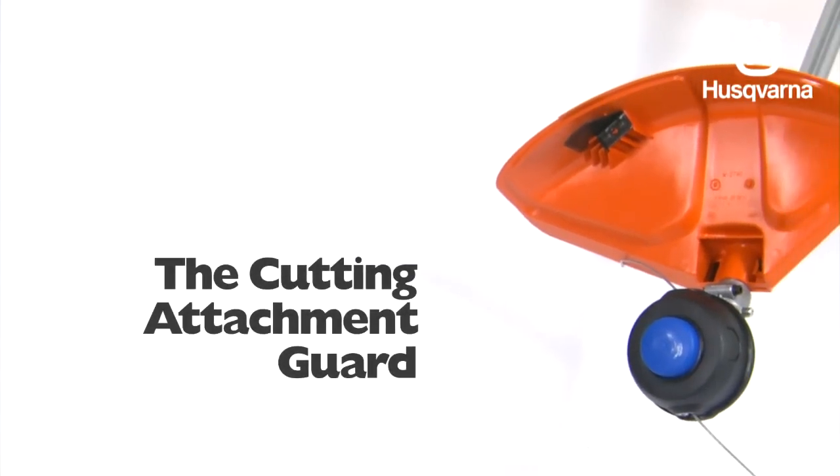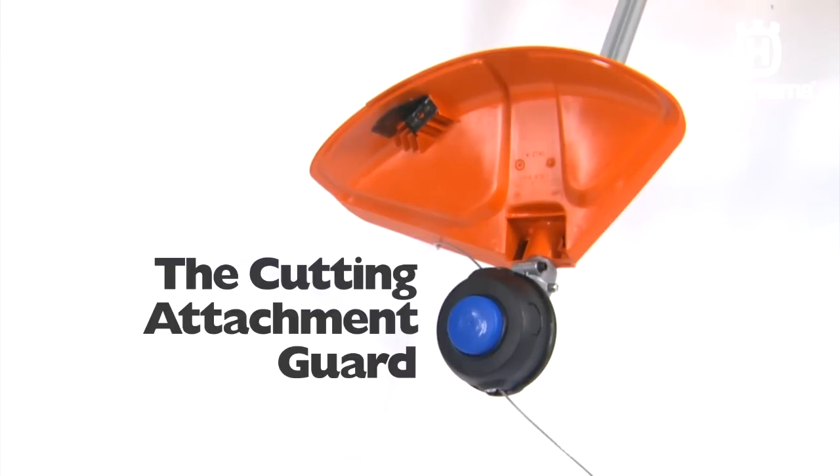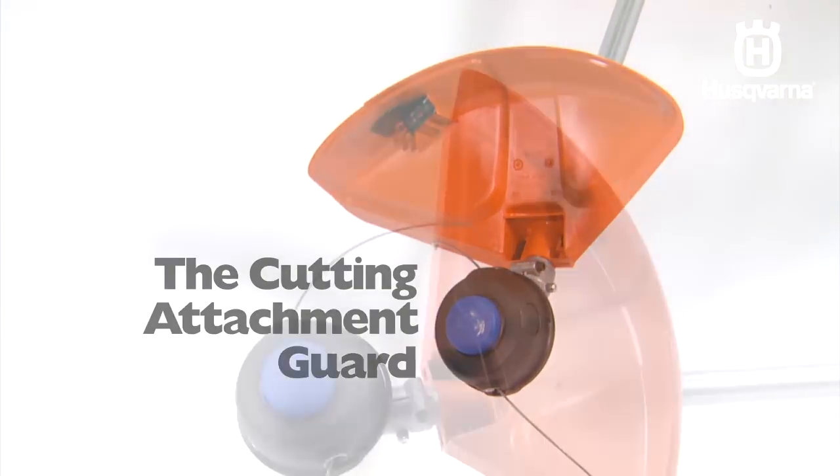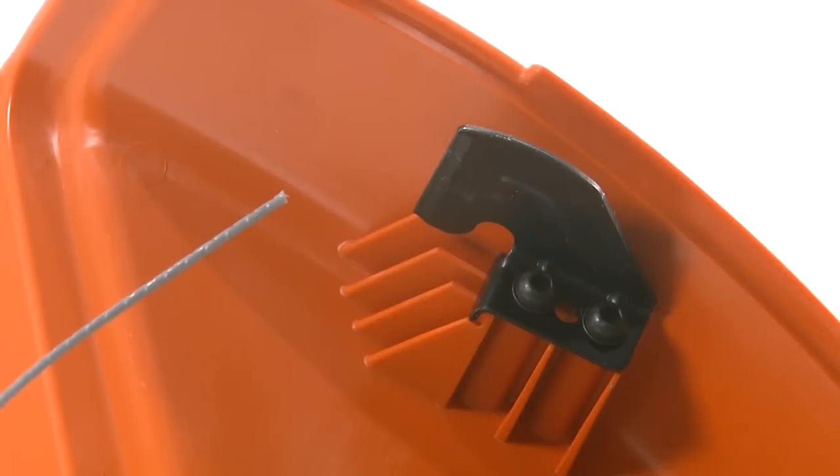Finally, the cutting attachment guard, which prevents loose objects from being thrown in your direction and prevents you from accidental contact with the string and trimmer head. The guard has a line length cutter included, which helps control engine RPM.